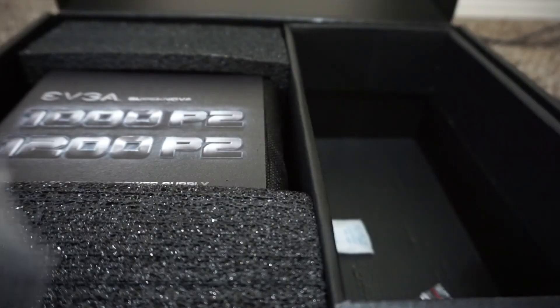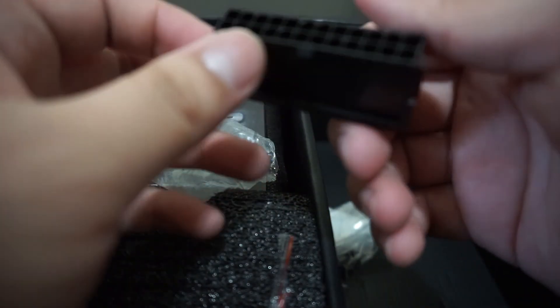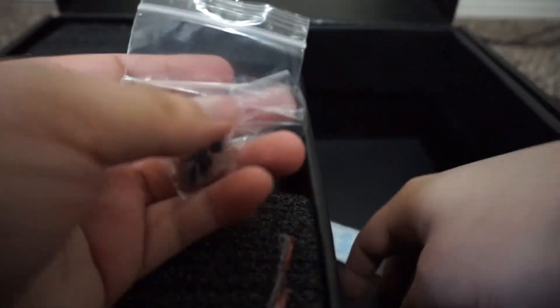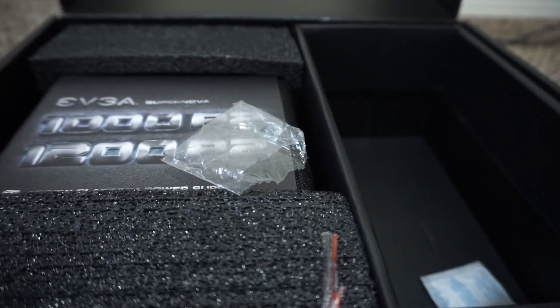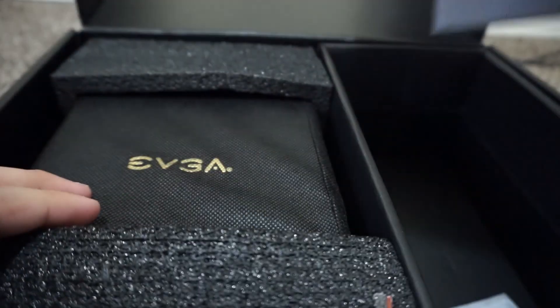So they're not messy inside the case. Now let's see what else is here — this looks like some sort of motherboard accessory, so we'll put that aside. We also have some screws to mount it on the case, and on the left side of the box there's a manual, which is useful sometimes.